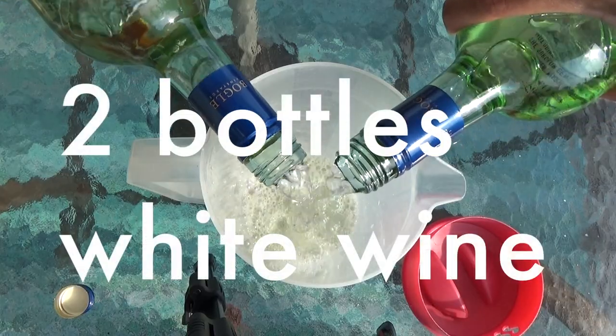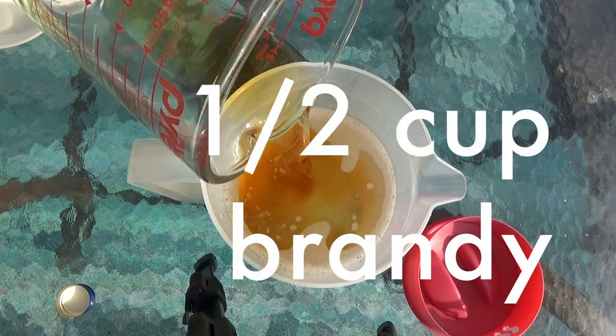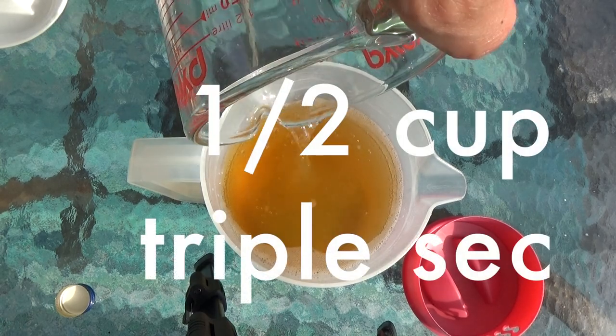In a large pitcher, mix two bottles of wine, two tablespoons of sugar, half a cup of brandy, and half a cup of triple sec.